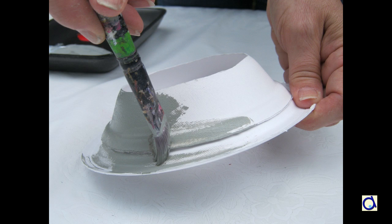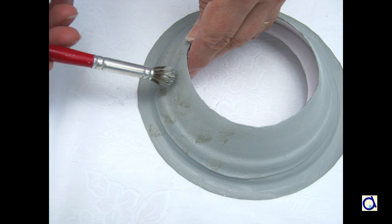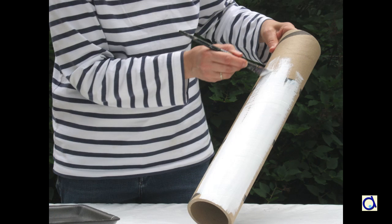When the glue is dry, paint the base of the lighthouse in grey to represent rocks on which the lighthouse stands. Take the cardboard tube and paint it completely white. If necessary, put two or three coats of paint. Let dry completely.